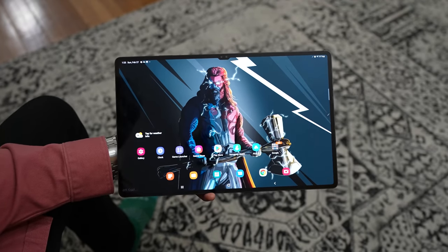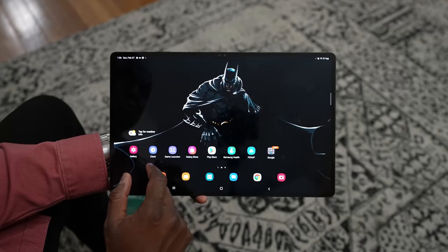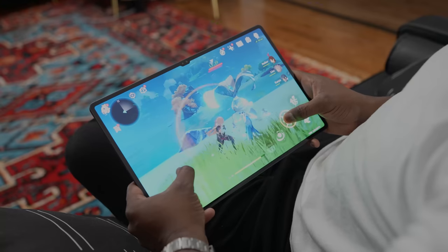This is what I call a wallpaper display. You can go through Thor wallpaper, Batman wallpaper, Ichigo wallpaper. Links for the wallpapers are down below, but honestly just follow me on Pinterest and you'll find all my wallpapers there. This thing looks absolutely gorgeous and it's just got a lot of real estate for gaming.